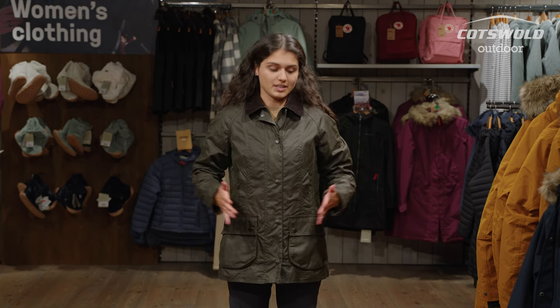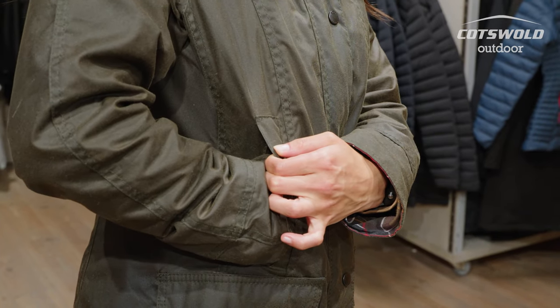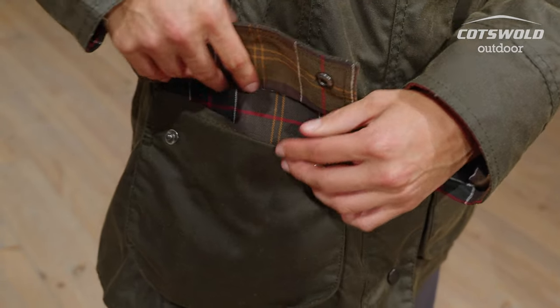Some of the features of this jacket: you have two hand warmer pockets. These are actually lined with moleskin, so they're lovely and cosy. You've also got two big hand pockets at the bottom — they're poppered shut so you have easy access to dog treats and stuff like that.